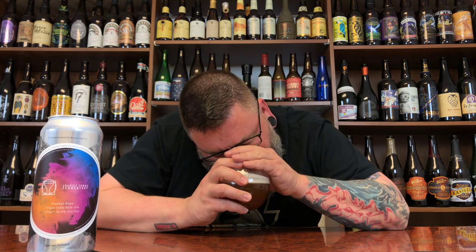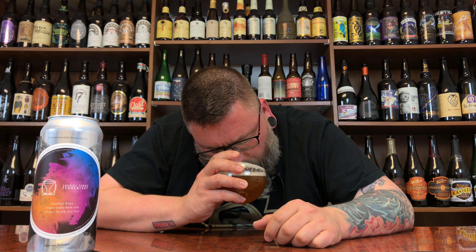There's hops in there, but now I can't get past that nose. There's some herbal, kind of spicy hops in there. Not too much sweetness, but yeah — it has that kind of plasticky, latex paint thing going on there.